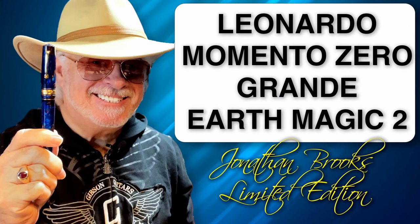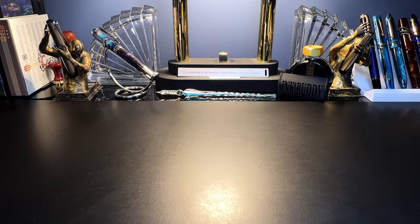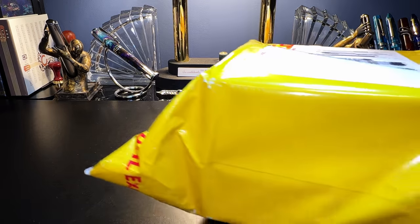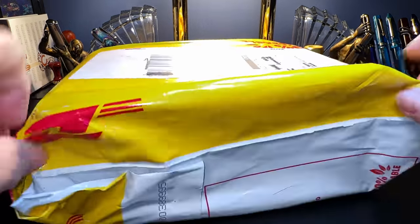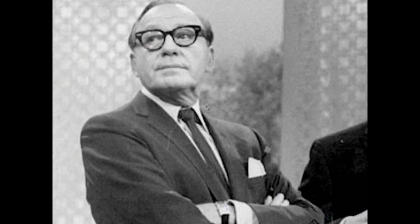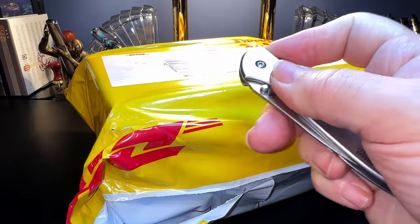So join me as I try to contain my excitement as we look at this mouth-watering, grail-worthy fountain pen right now. I was all set up ready to video a review when the doorbell rang, and the package arrived a couple of days early. This is from DHL, and of course I had to pay their extortion fee to get it. Let's open it up.